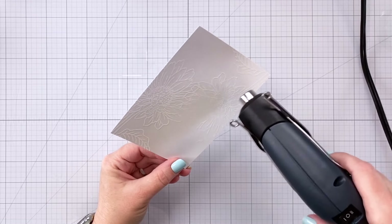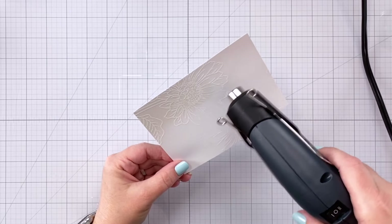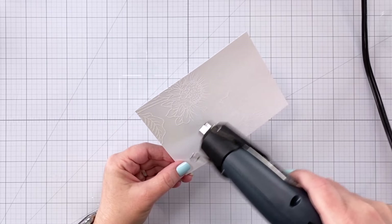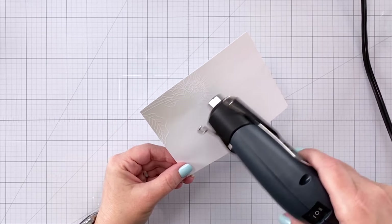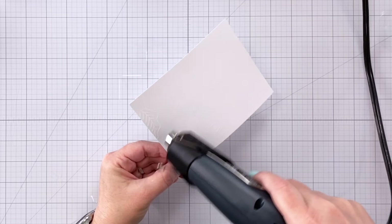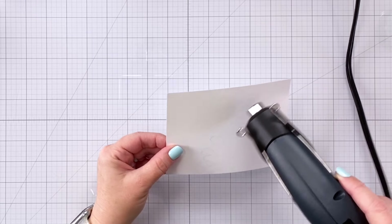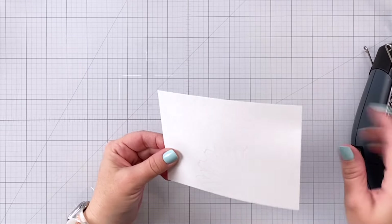When you're melting clear embossing powder it can be kind of hard to tell whether or not it has melted fully. So every once in a while stop and turn your paper in the light so that you can see whether or not there is a reflection. If it's melted it should be shiny; if it's matte it means it hasn't been melted yet. So just make sure you get it all melted.